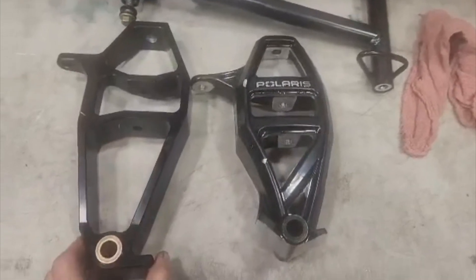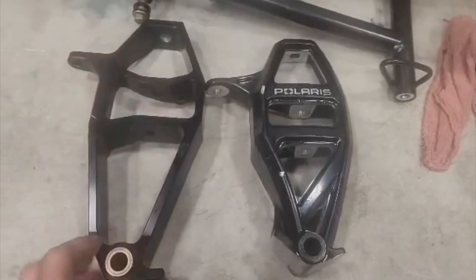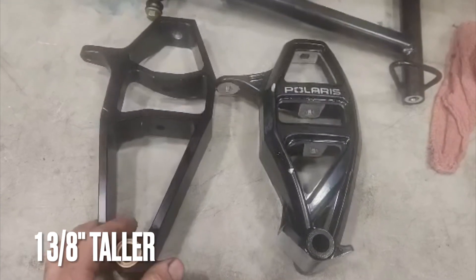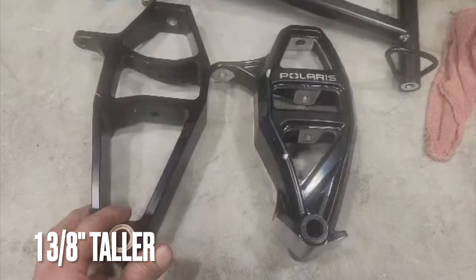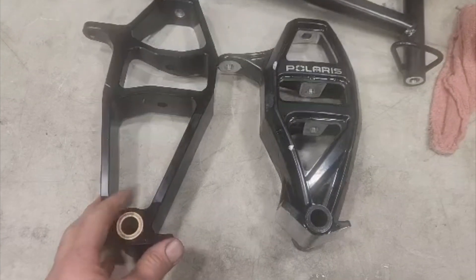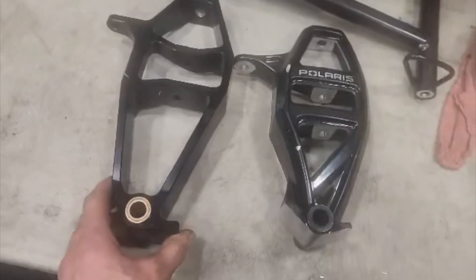The spindles are also longer — the distance from your ball joint to the bottom where the ski is mounted is about an inch to an inch and three-eighths difference. What that does is it picks the front of the sled up a little bit, makes it want to climb up on the snow a little better, and tracking will be a little different.